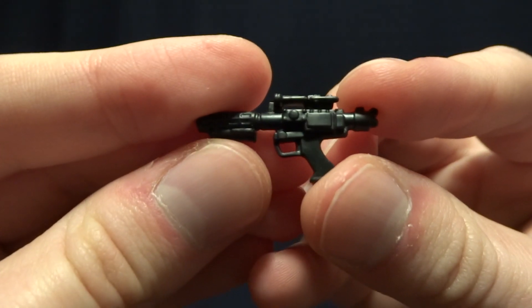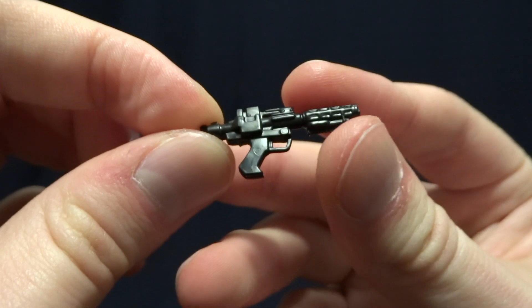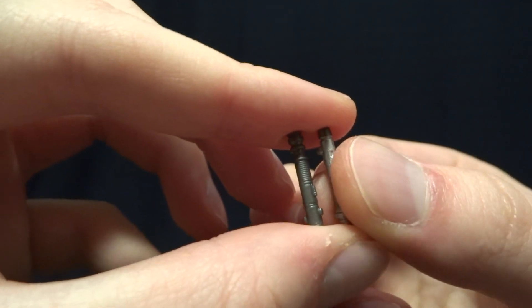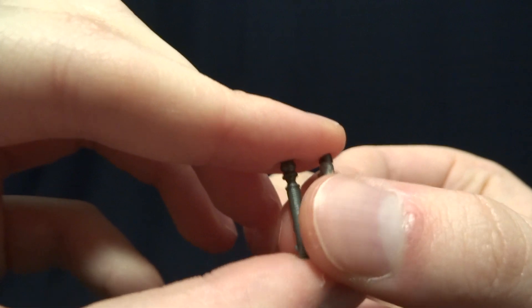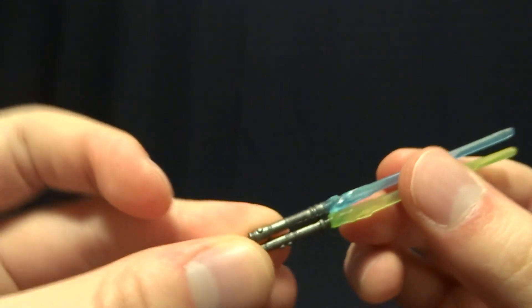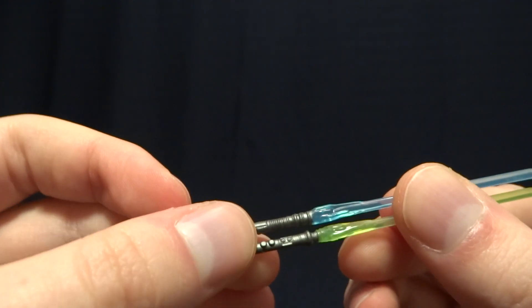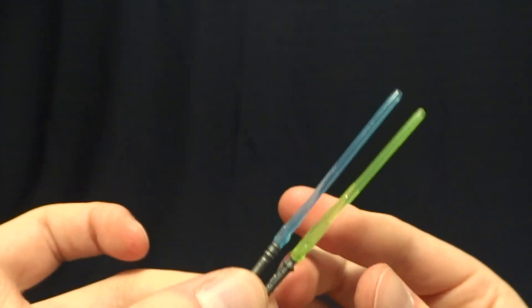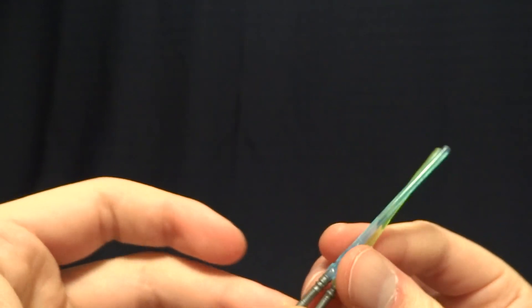His next accessory is his blaster. As you can see, there's no paint detail on it, but it does look very nice. He also comes with two lightsaber hilts to place in his cape, which are very nicely detailed and have some paintwork on them. And finally, he comes with two lightsabers. One thing I don't like is that he doesn't come with all four lightsabers. However, for the original price tag of around $10, I can't fault Hasbro because they give you so much with this figure.